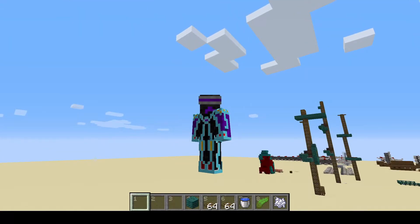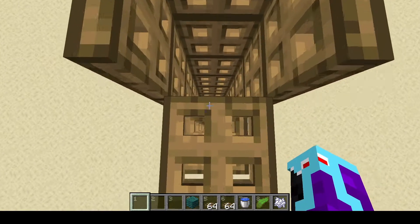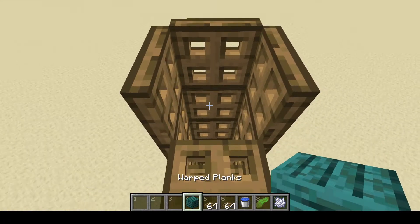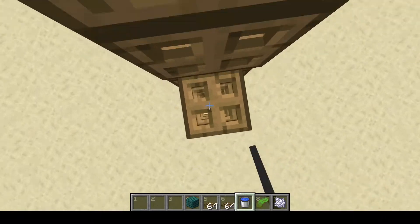One thing I forgot to mention is once you get to the very top of your last side — so right here I'm at the top of the front side, which was the last one I placed — make sure you have a solid block with you so that you can place it one beneath. This is where you're going to place your water and then break that block. Now you can come all the way back down.